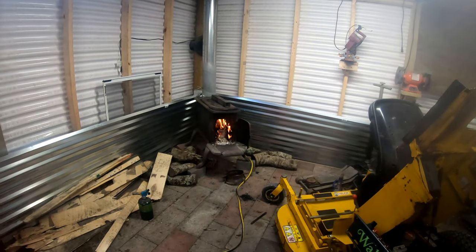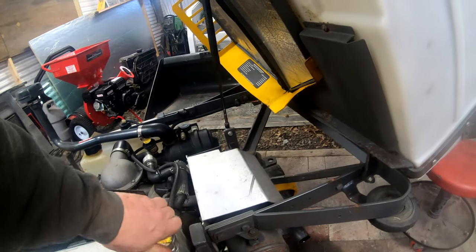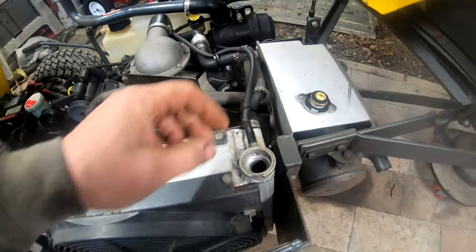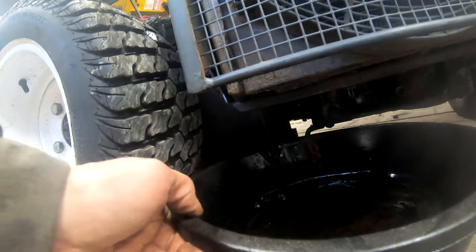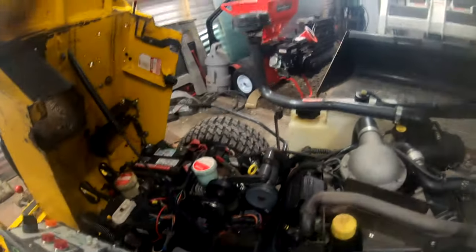Step one — got to get a nice fire going. It's a rainy crappy day out, so let's get a little heat in here and create a nice environment to work on this machine. A happy mechanic is a good mechanic. I'm going to start by removing the radiator cap and we're going to drain the radiator, much like you would in a car. There's a petcock down at the bottom. Let's open that up and drain out this fluid.